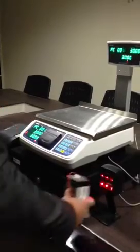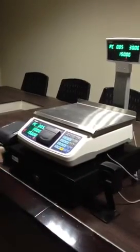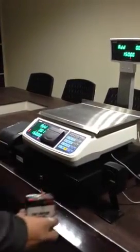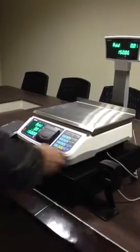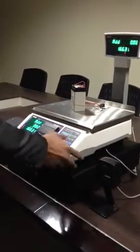Scanning the counted item, it registers piece 1, piece 2, piece 3, piece 4, piece 5 — and all I need to do is press Add. I then scan the weighed item barcode, place the weight on the scale, and add that as well.